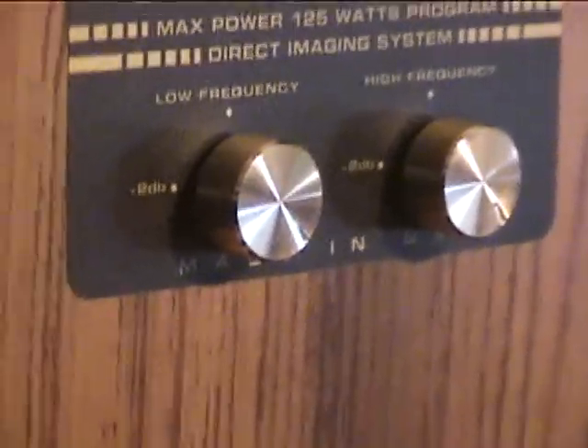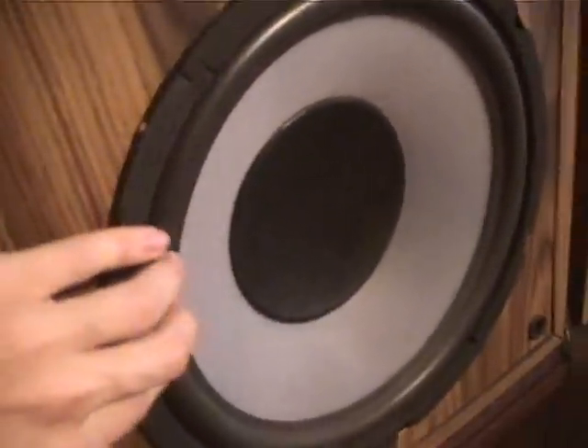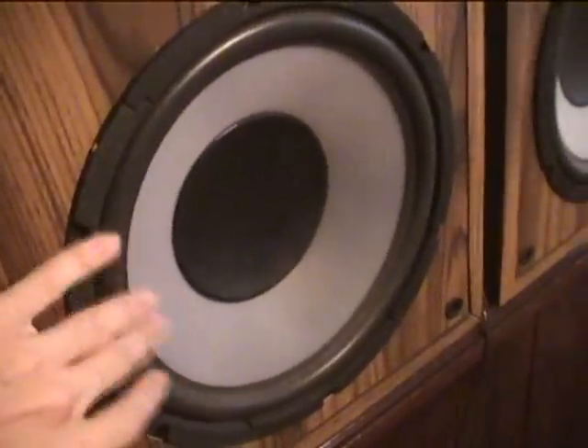They have a Direct Imaging System — whatever that is. You can adjust the low frequency, which I think is the mid-range, and the high frequency tweeter. I'm not going to adjust them because they're kind of scratchy. The tweeter, mid-range, and surrounds are nice and in good condition. The only problem is some slight water damage on the bottom where it's kind of coming apart — it probably was stored in a shed.